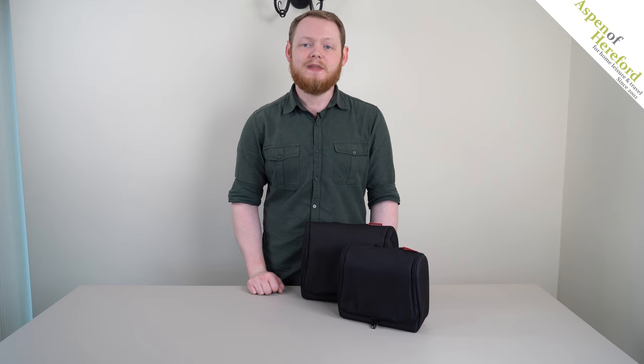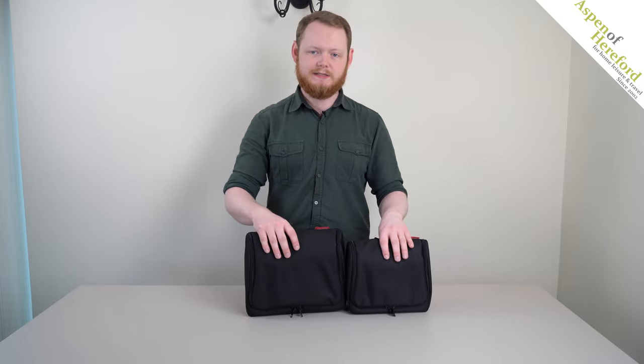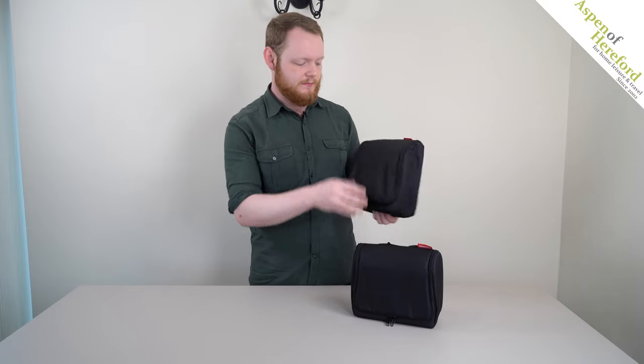Welcome to this Aspen of Hereford video. Today we're going to be looking at these Rise and Tell wash bags. They come in two sizes. On the top we've got a carrying or hanging strap, and if we open them up,